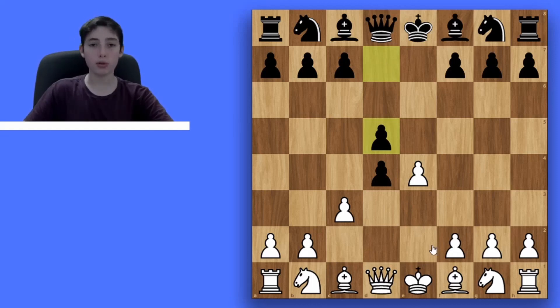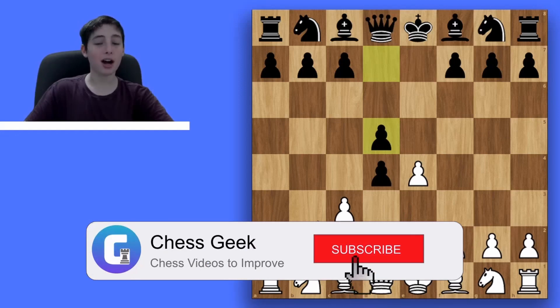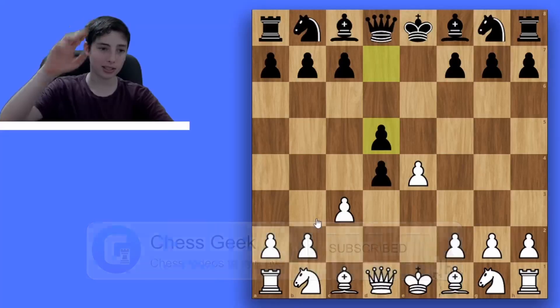Thank you guys so much for watching this video. I hope you learned a lot and are willing to use this gambit, because it's always nice to try new things in chess. Although it might not be the strongest, it can end up winning you games in 20 moves. Thank you for watching — make sure to subscribe if you aren't already, comment down future videos you want to see, and I'll see you all next time. Peace out.